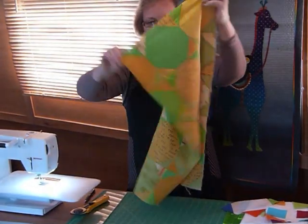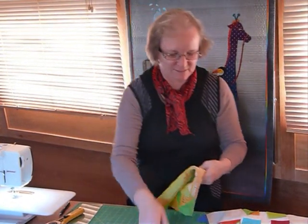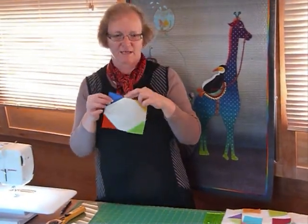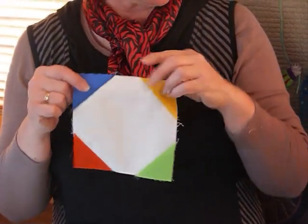So today I thought we'd have another look at a snowball and again just the snowball block repeated, but have a little play with some colour so that we're putting different colours onto the one colour background. So all my blocks will be white but I'm going to put different colours in the corners.